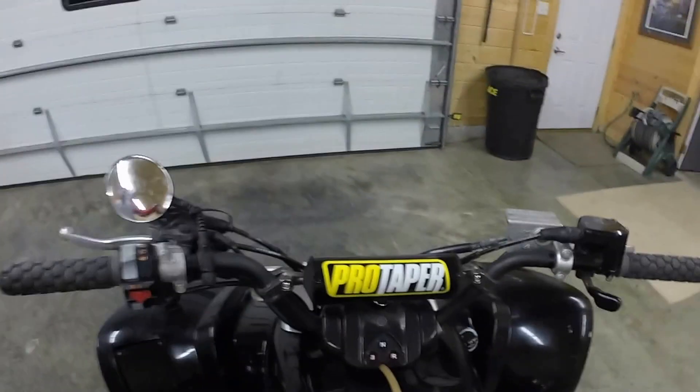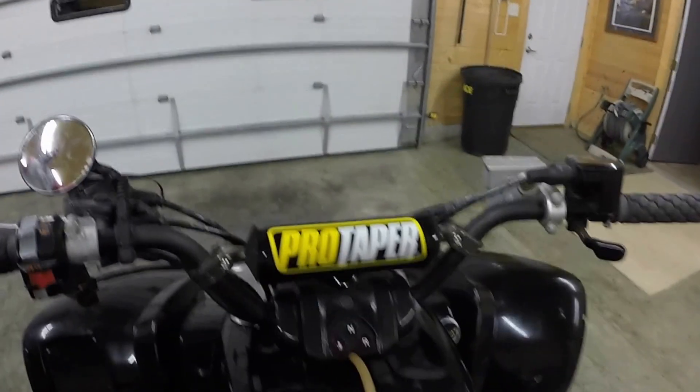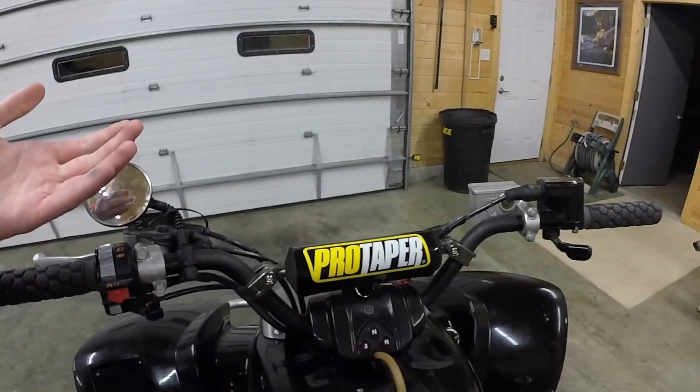Now we'll talk about the handlebars — I have the Pro Taper handlebars, very nice, very sturdy. I don't know where I should put my speedometer though, because as you can tell this thing is very loose.